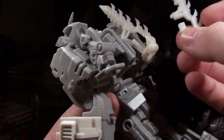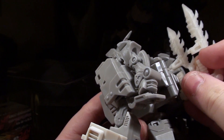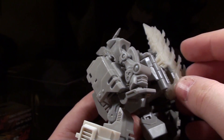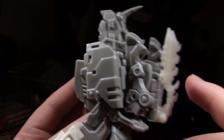He's also got some swords on his back. It looks like they just slot in to these little spots in the back here. So he's got some daggers for messing up your day.